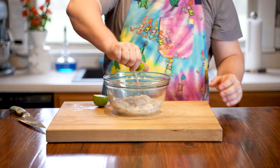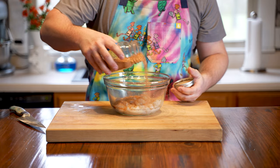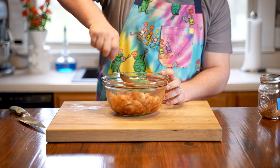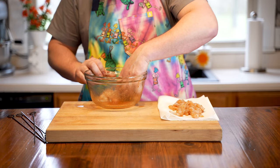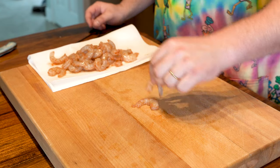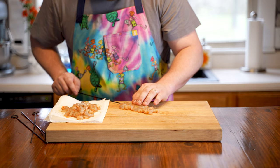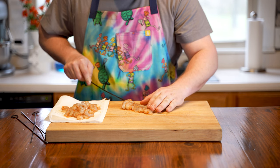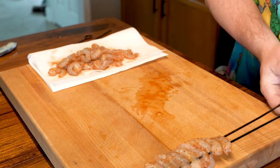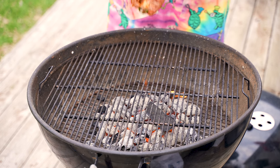Now we're finally at the surf — the cooler part of surf and turf. Unfortunately, the waves on Kentucky Lake don't get big enough to actually surf, so we're using frozen shrimp. Ideally you want large fresh shrimp, but that's not available here in Tennessee. We have a pound of shrimp; we're going to hit these with some lime juice and fajita seasoning and let them marinate for about 20 minutes while the grill warms up. Then we'll skewer them using two skewers per row — having two skewers lets us flip them easily without the shrimp spinning. Finish with a light sprinkle of fajita rub before heading to the grill.